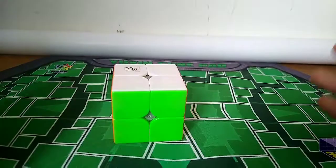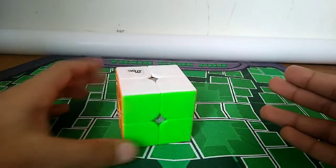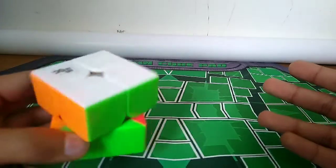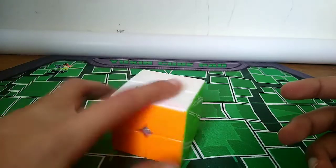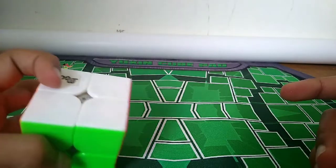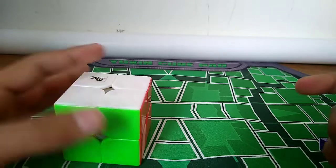Now let's just get right into it. You're probably thinking: Rubik's Cube, blindfolded - that's way too hard. But it's actually not. That's what I thought at the beginning, but literally after maybe 2 or 3 days of practice, here I am.